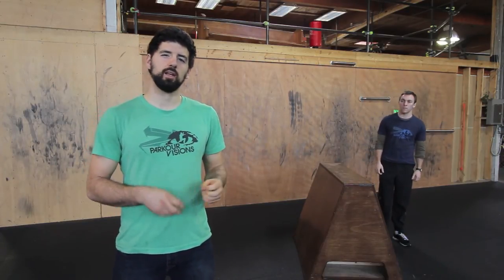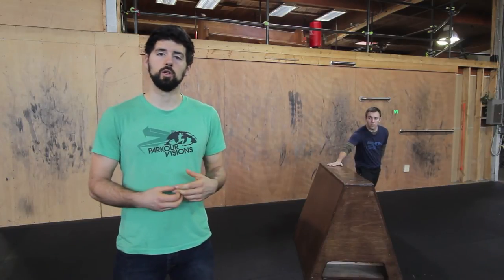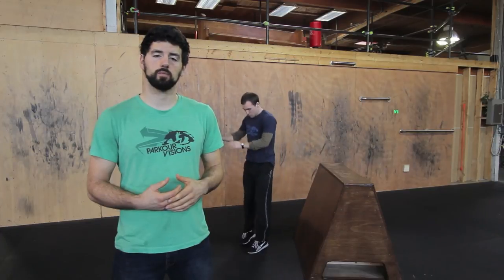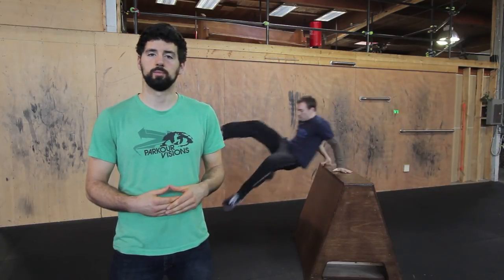We actually find that the inside leg tends to be less useful than the outside leg, which is a little bit scarier to do. So once we've introduced someone to the inside leg Lazy, what we do is have them do a step vault into a Lazy Vault and drop down. Then they just work on putting less and less pressure on that foot until they don't need any pressure and can just swing right over. So those are our basic Lazy Vault progressions.